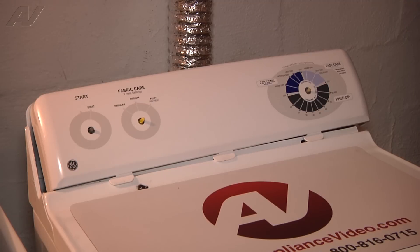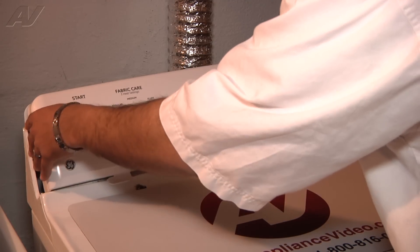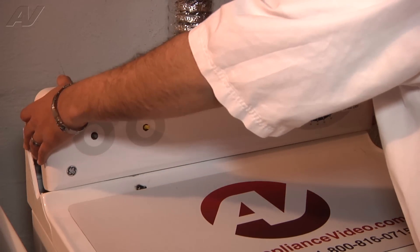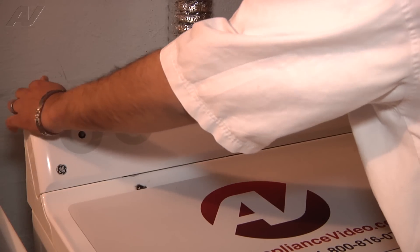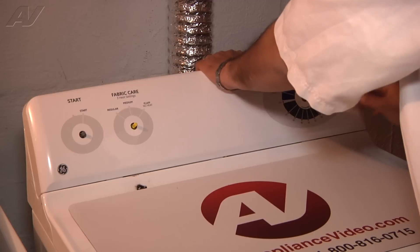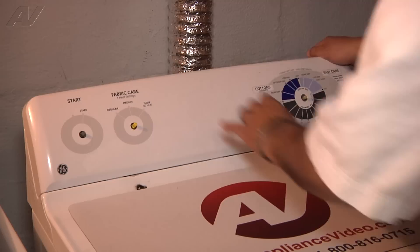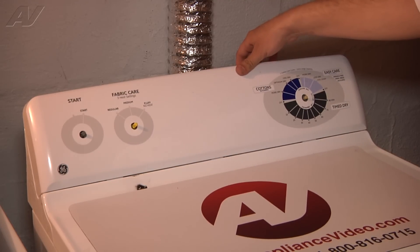Now we're ready to reinstall the new control panel. Grab the control panel carefully and line up the three tabs at the bottom with the openings. Once they're in their openings, slide the control panel to the left and then seat it in its original position. It'll sit flush on all the panels. Once it's flush, go ahead and re-secure the control panel with the three number two Phillips screws we removed earlier.